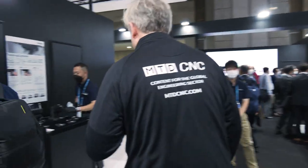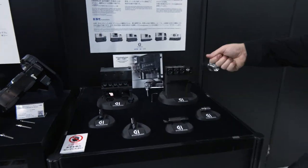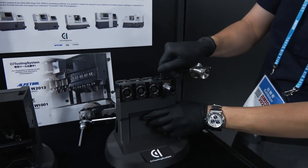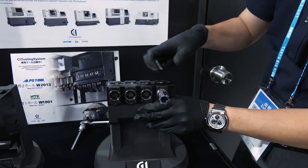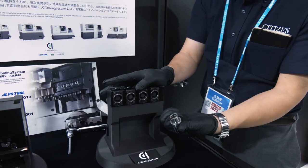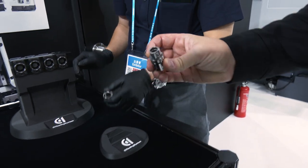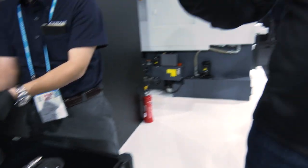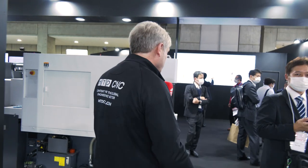Here is the tooling system. A gentleman demonstrates the quick change — in and out in a couple of seconds. That's it — nice and simple. And it's on the polygon, so you're getting that extra rigidity and stiffness, meaning you can hit some really tough materials.